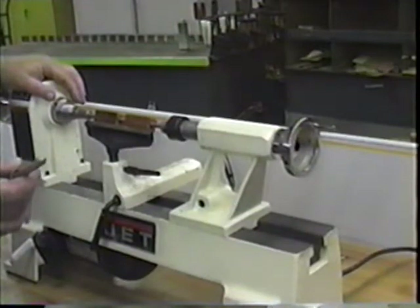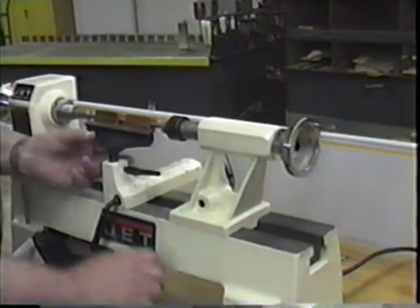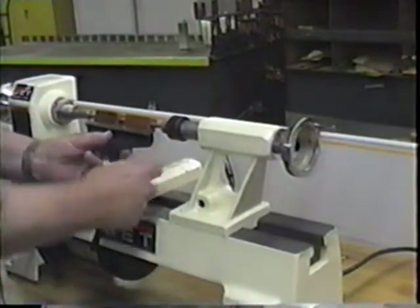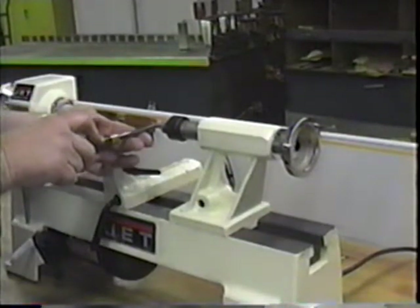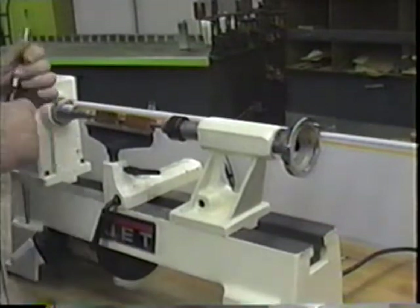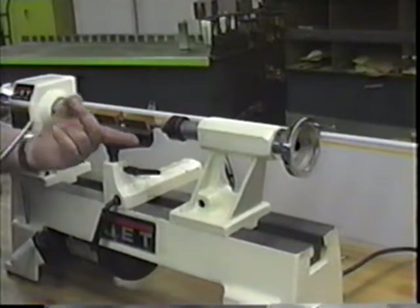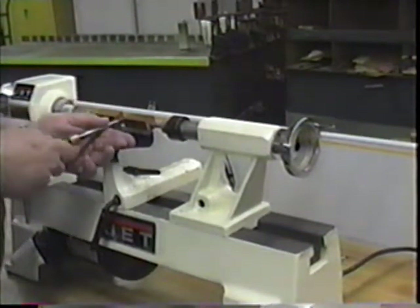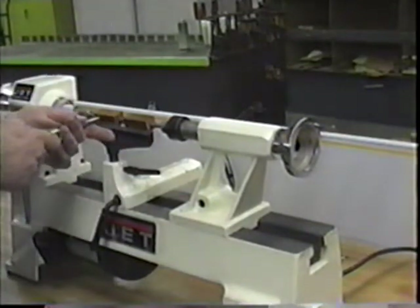Before you start cutting, get your tool rest adjusted so that when the tool is level on the tool rest, you're just about centered on the mandrel. Keep it about a quarter inch away and turn it by hand to make sure you're clearing the tool rest. I put one index finger in the groove on the tool rest and put my thumb over the top.